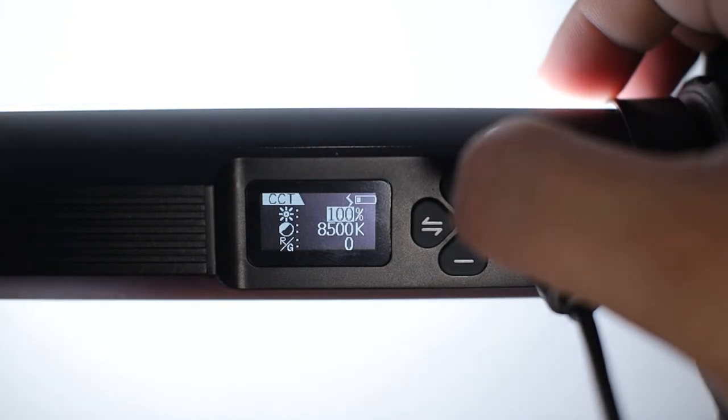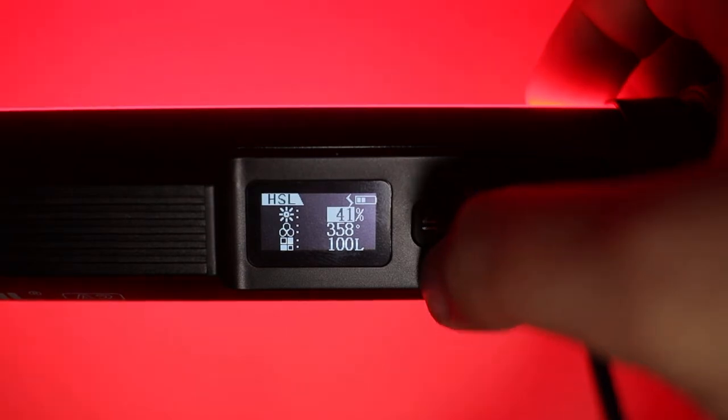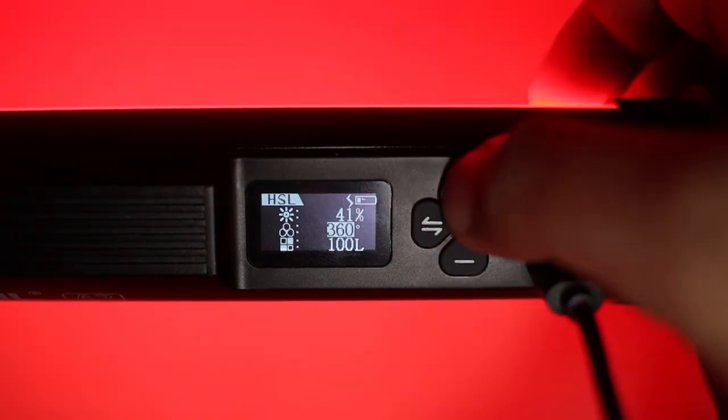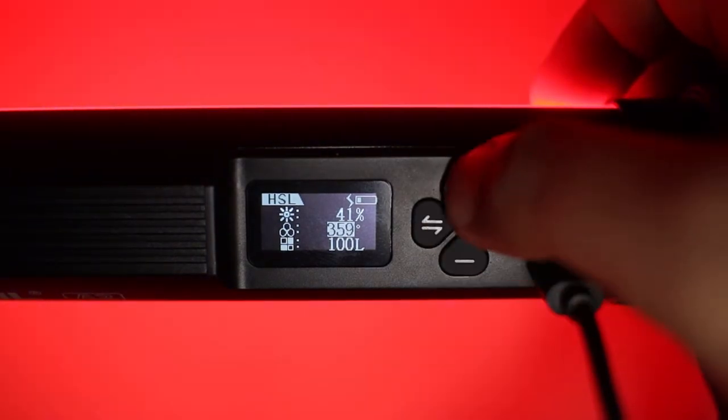I already tested it before recording this video, so it remembers the last setting I used. For the CCT mode, you can adjust the intensity from 0 to 100 increments and the Kelvin from 2500K tungsten to 8500K daylight. You can also adjust the red from 0 to negative 10 and green from 0 to positive 10. Pressing the set button brings up the HSL mode, where you can adjust the intensity from 0 to 100 increments, select from 0 to 360 degrees color range, and also adjust the luminance from 0 to 100 increments.